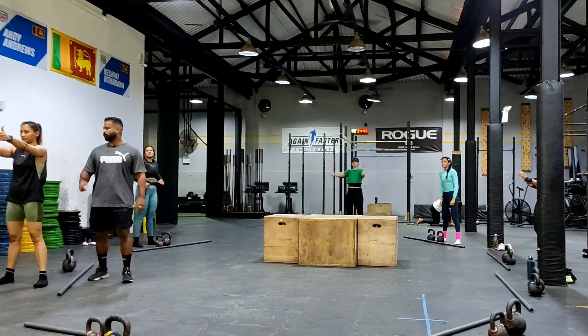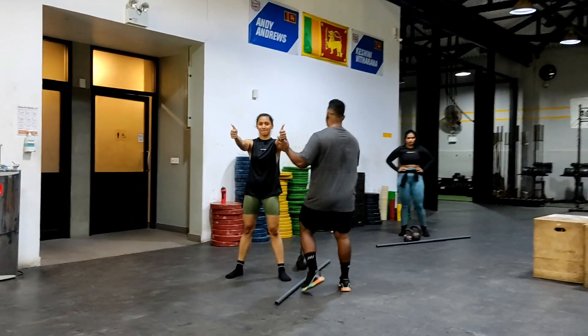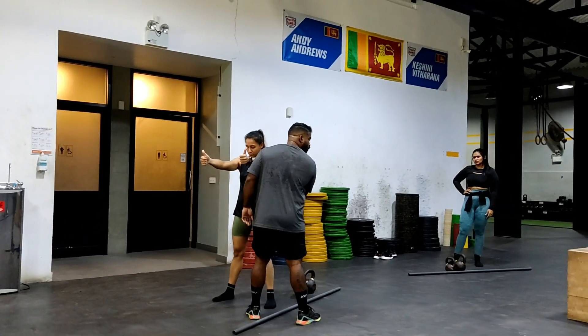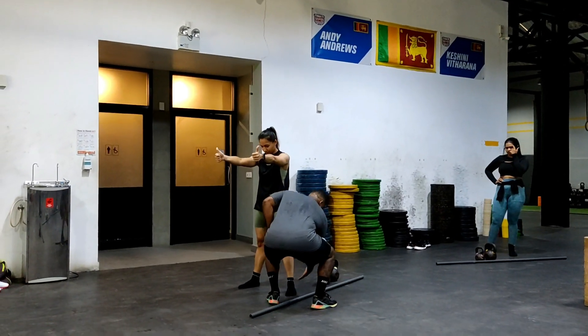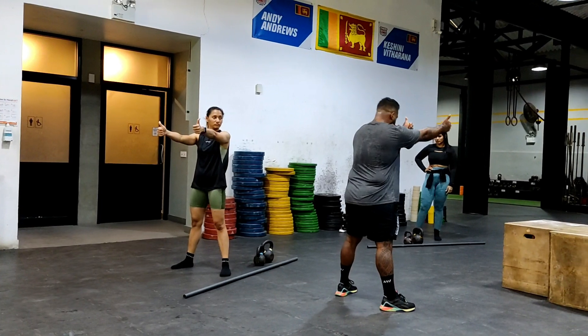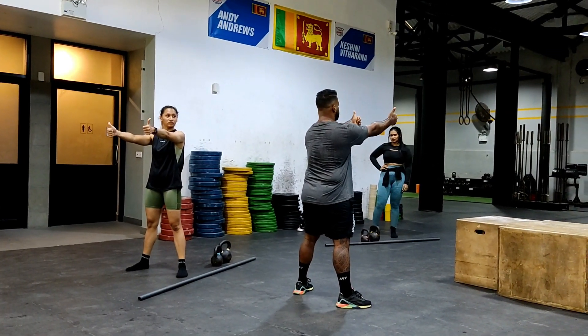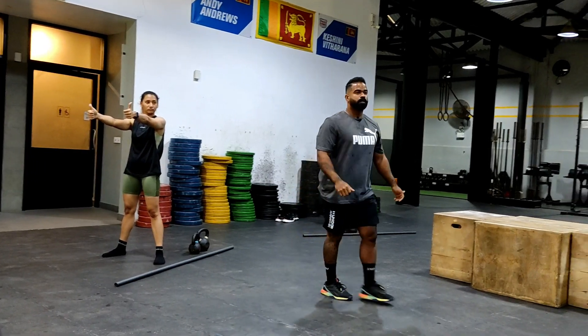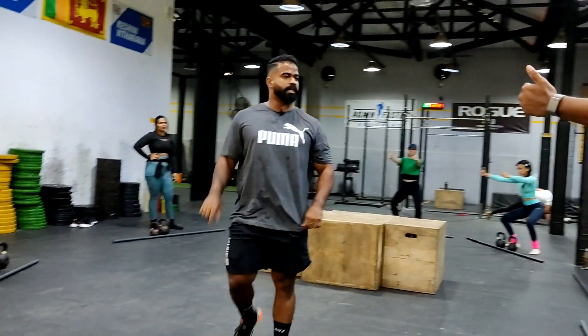Keep your thumbs up. What we're gonna focus on is: I want your earlobe, your shoulder joint, your ribcage, your hip bone, your knee in one line when you are moving. So we're gonna stay here — ribcage, earlobe, everything in one line. That's it. Everything in one line, just focus on that.